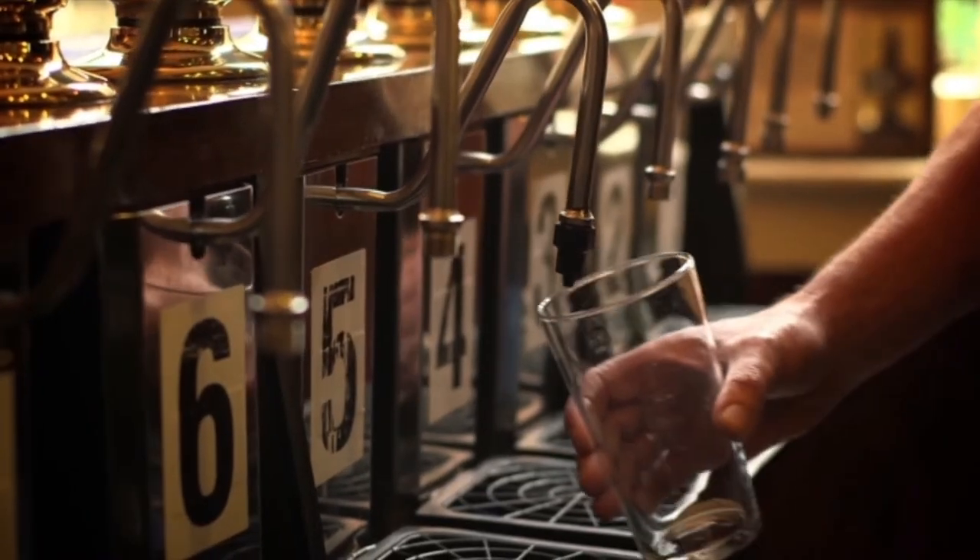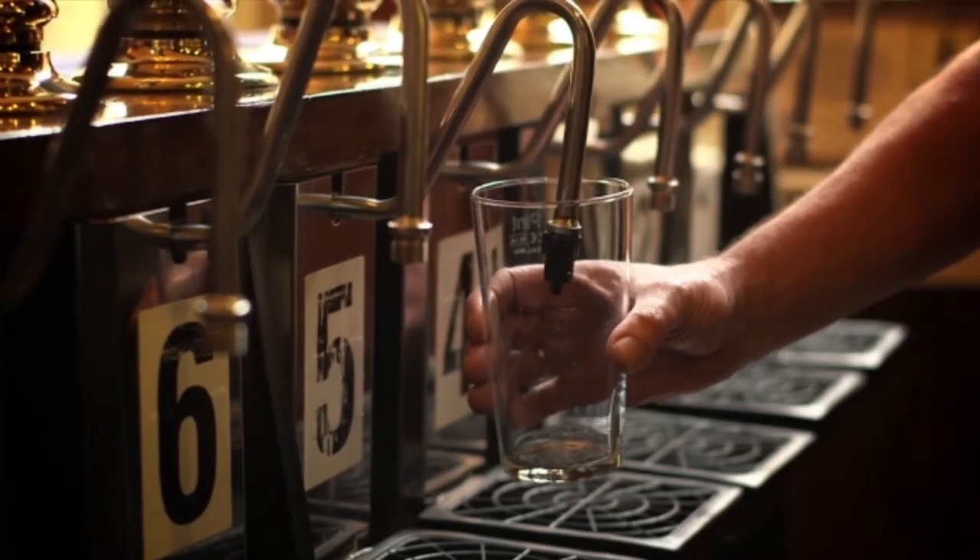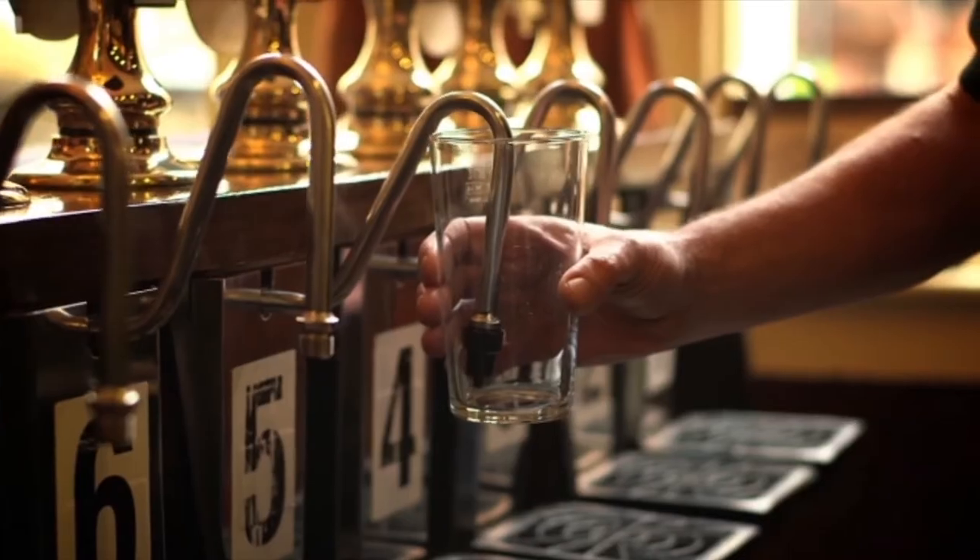All my staff are trained to pour a perfect pint as soon as they step behind the bar. I take a clean, cool glass. Ideally, it should be branded. I always hold the glass below the halfway mark and hold the glass straight. The spout goes into the glass and the nozzle or sparkler should almost be touching the bottom of the glass.